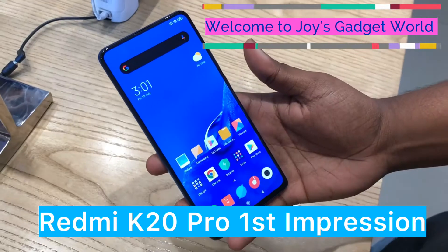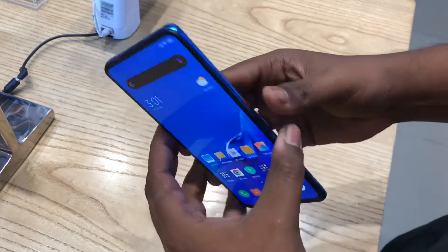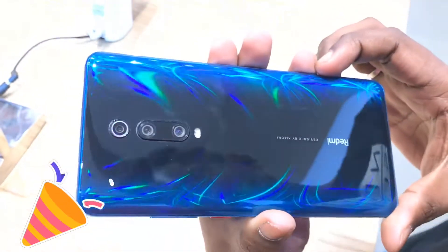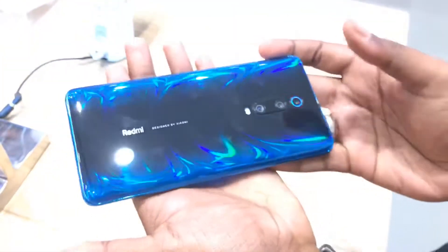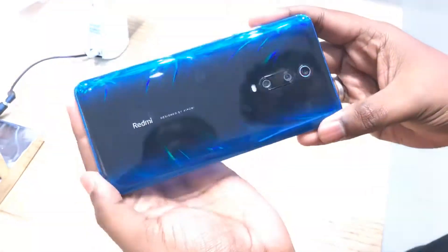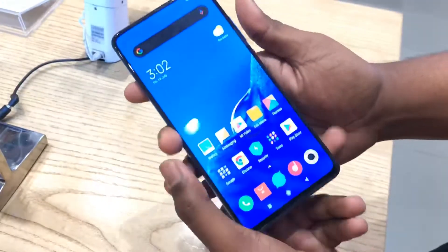Hello guys, welcome to Joy's Gadget World. Today I'll show you the new Redmi K20 Pro. I have the Glasses Blue color in my hand. Let's come to the aurora premium design — with the Redmi K20 Pro, Xiaomi takes aurora design to the next level. You can see the color, it's very good.